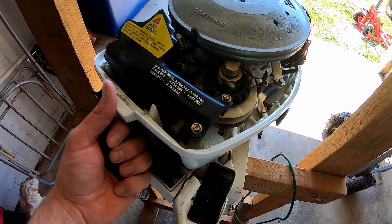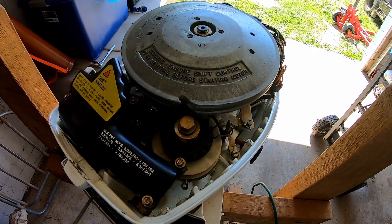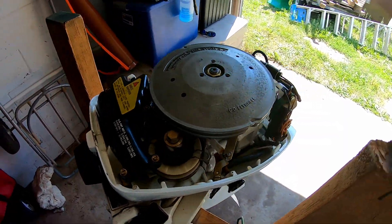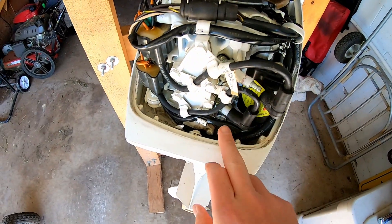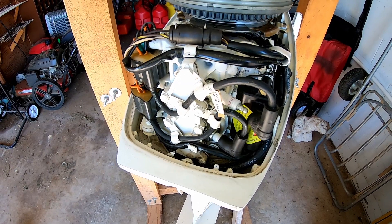I'll go ahead and give it a slow pull just to make sure she's turning. I felt a little bit of compression there, so I think we're good there too. What I'm going to do is go ahead and get these spark plugs out, spray a little fogging oil inside, and really give it a good crank and see how she's spinning.